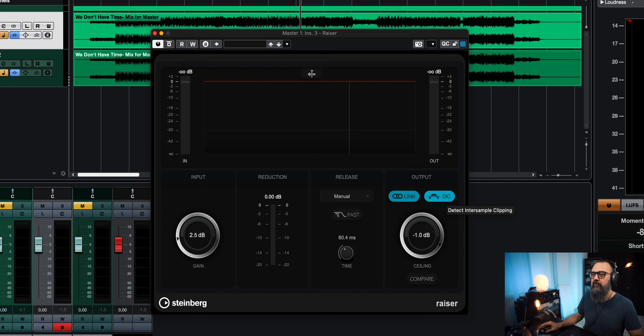I always activate the inter-sample clipping detection in mastering. In manual mode you have full control over the release time. You also have automatic mode, which automates the release time. There's also restricted minimum — in that case it's in automatic mode, however the release time will not go below 80 milliseconds. And restricted max does the opposite — it's not going to go above 80 milliseconds.